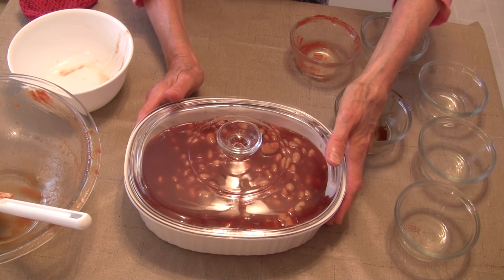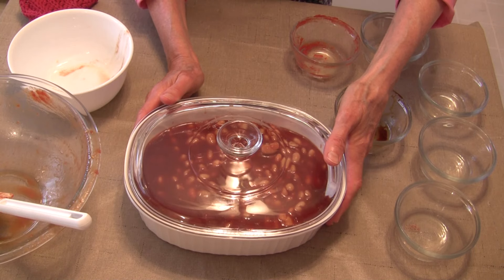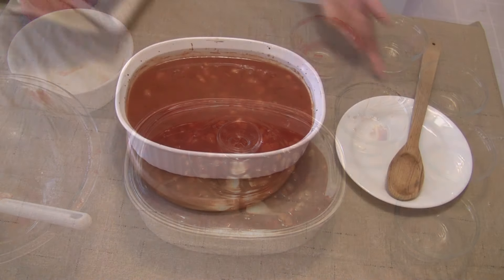I have a lid that fits on this casserole dish. I'm going to put this in the oven on the middle rack and let it bake for about 45 minutes, and then we'll go from there.